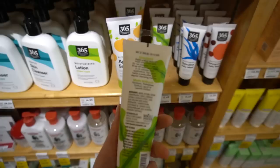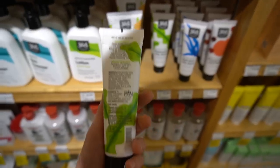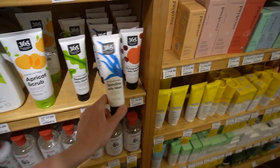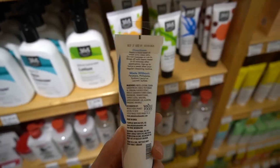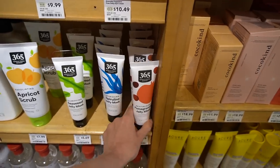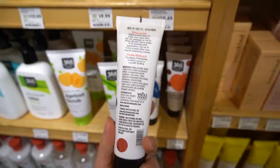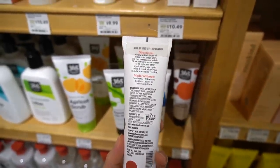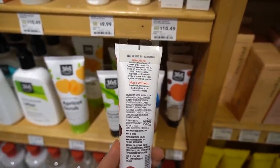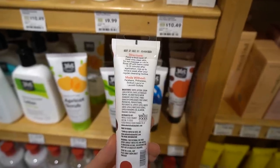These are the 365 versions of Cetaphil. I've never actually tried these, but they don't have any fragrance in them — at least the gentle one doesn't. The daily one has niacinamide, like the new Cetaphil daily facial cleanser — looks like they updated the formula, no fragrance. There's also a moisturizing lotion, very similar to Cetaphil. And this is new — the clarifying seaweed jelly mask. Seaweed is a great humectant, it has anti-inflammatory compounds, plus willow bark and allantoin, which are both anti-inflammatory. Does have fragrance in it though.